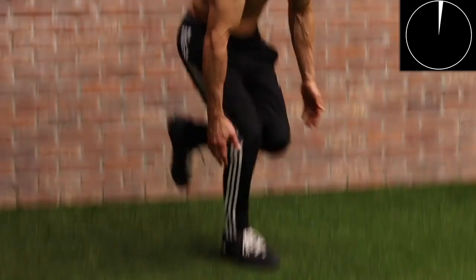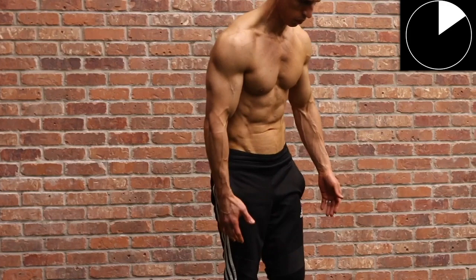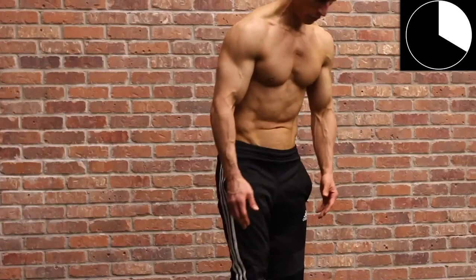In this case now, we have something called the alternating heel touch squat. This one is a posterior chain focused exercise. Just by leaning forward, you shift a lot of the focus onto the glutes to perform the exercise. You're simply trying to go down, touch both hands to the outsides of your heels, and come back up. At a more beginner level, you could do the kickstand variation where you just have one foot out there bearing maybe about 10 to 15% of your body weight.